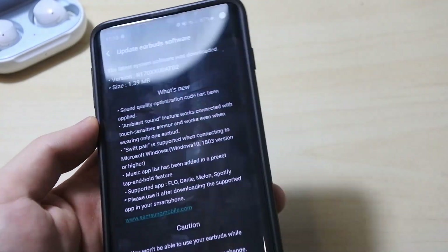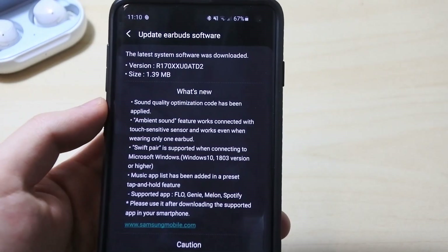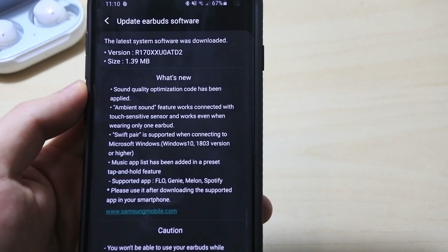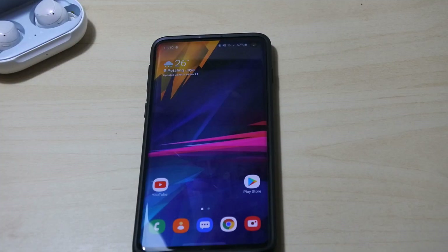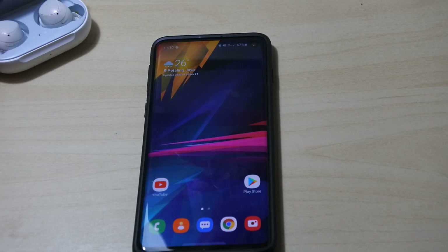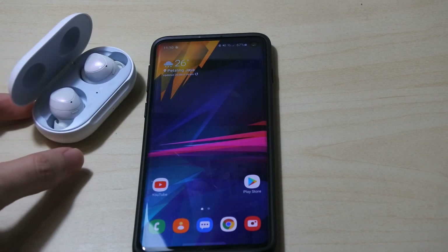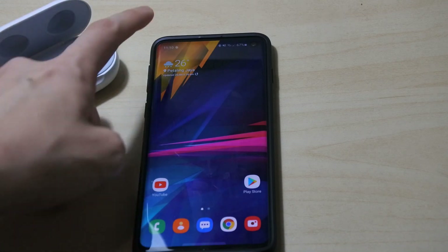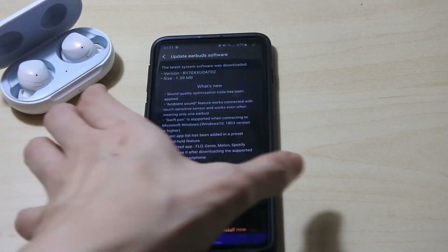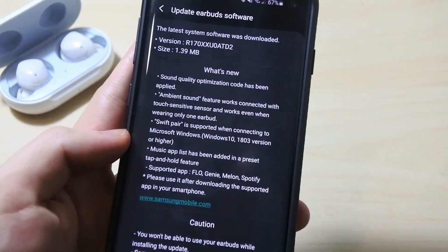What it says here is pretty nice. Sound quality optimization code has been improved and applied. We also have ambient sound now works with touch sensitivity — it works with only wearing one earbud, which is nice. Usually you have to plug both into your ears to get ambient sound to work, but after the update you should be able to use just one.